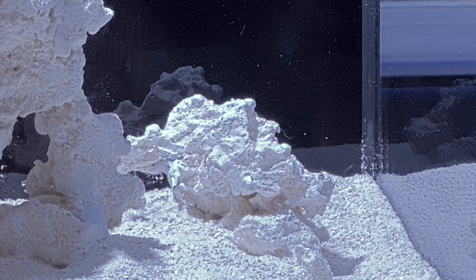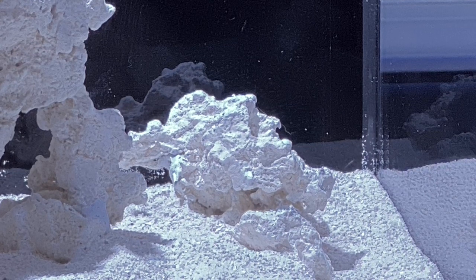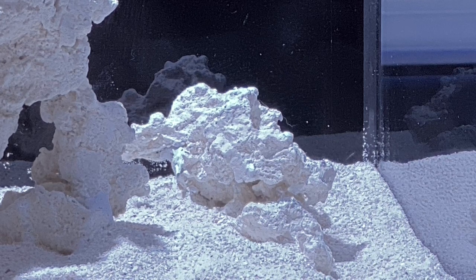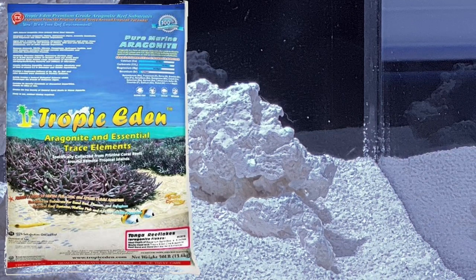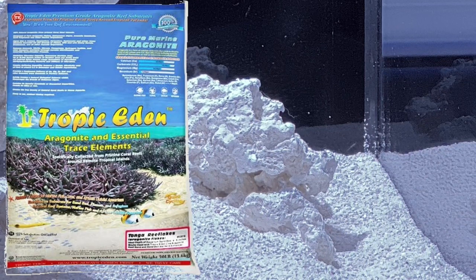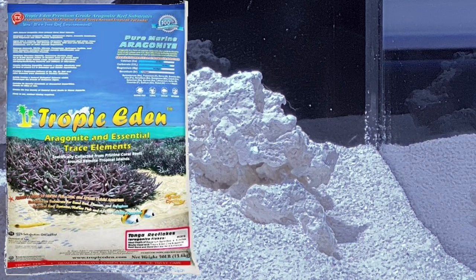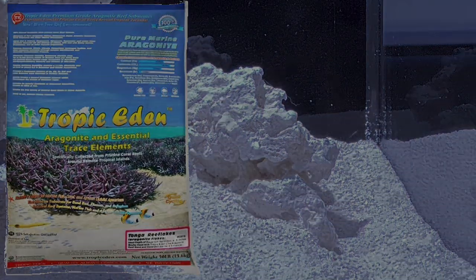Let's talk about sand. Don't cut corners on sand — get something good. You can get it live or dry. I really don't think it matters as far as establishing your bacteria. I feel like the benefits of live sand versus dry sand might be overhyped. The best I've found is the Tropic Eden brand — it is extremely clean, easy to rinse, and looks great. I'm using the Tropic Eden Tonga Mini Flakes. There's a fairly recent trend of going with a bare bottom tank for ease of maintenance, but a nice clean sand bed just looks better and more natural. It also provides lots of surface area for beneficial bacteria and habitat for copepods and amphipods that are vital for your ecosystem.